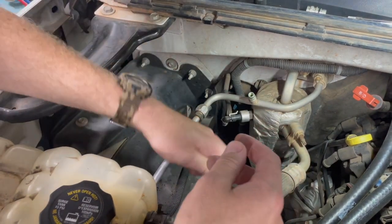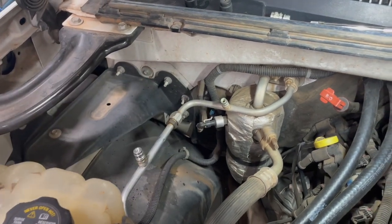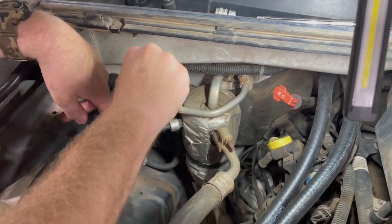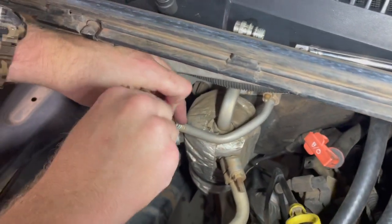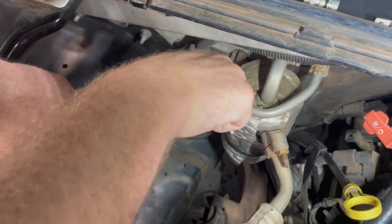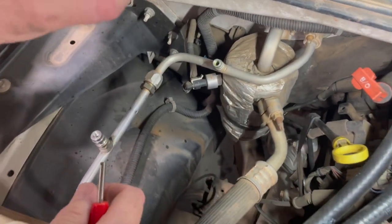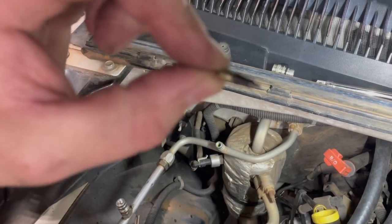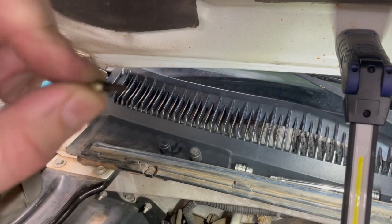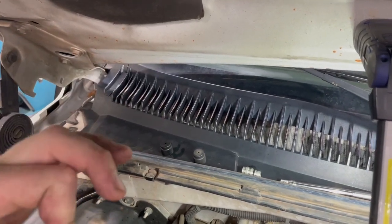With the high side changed, we're going to change the low side service port as well since we're here. On this particular truck, it's a traditional Schrader valve, just like the one in your tire, so we'll use the Schrader valve tool. We're going to change that one out — it doesn't look in very good shape, it's all black and nasty with some gunk on it.